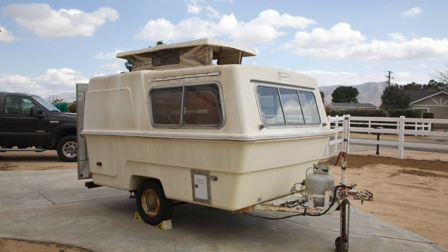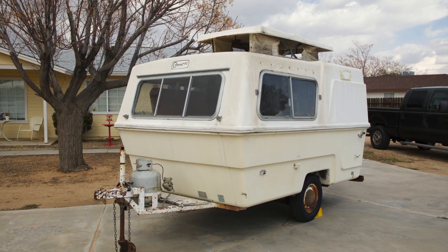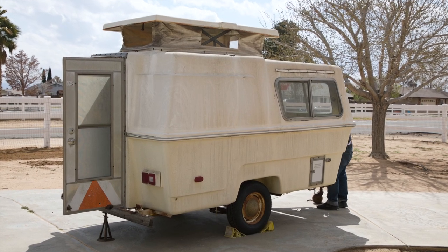Our 1973 Hunter Compact 2 was made by Hunter Structures out of Chatsworth, California, out in San Fernando Valley. They had two models that were made: the Junior and the Compact 2.